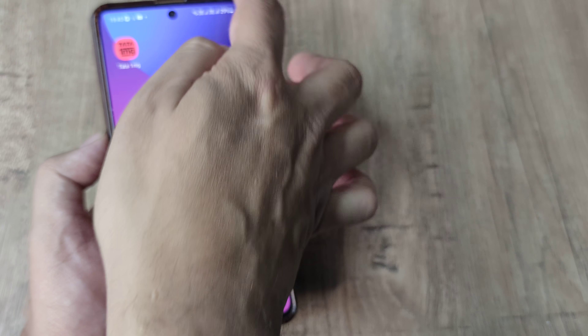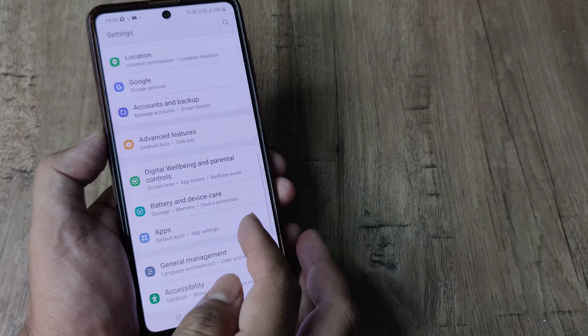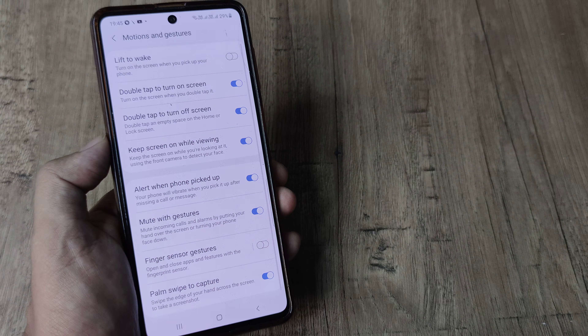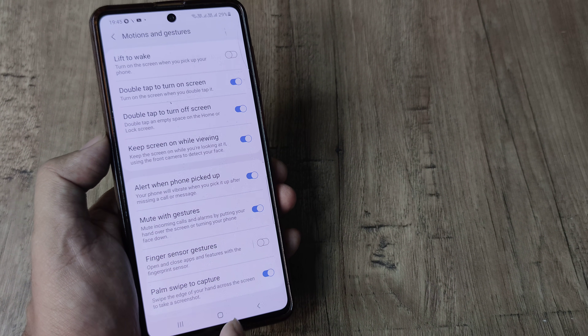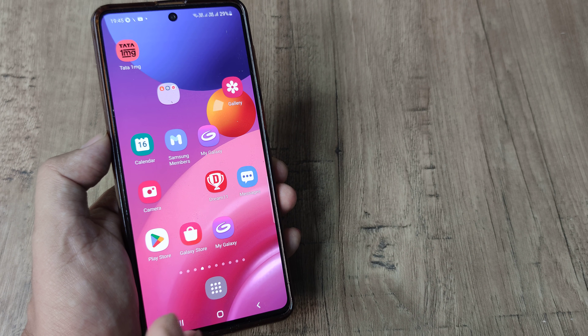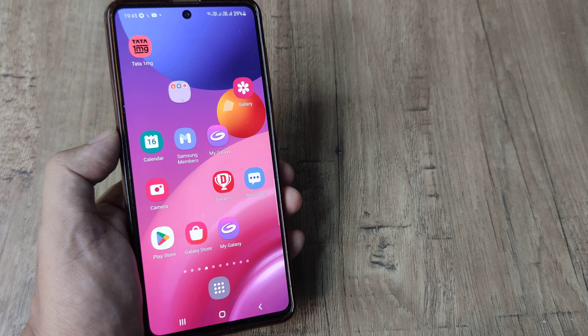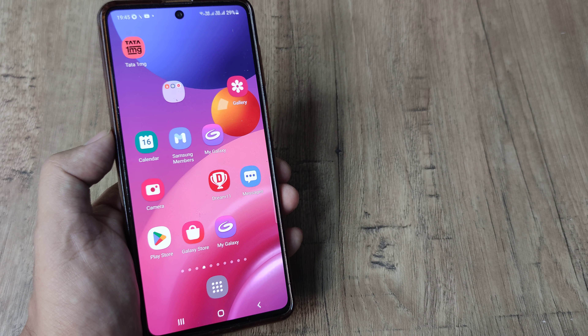Simply head towards your phone settings, then head towards Advanced Features, and under Motions and Gestures you will find this. It's really something cool, and I think you should go ahead and check this out because at certain times you may really find the need for this neat little feature.